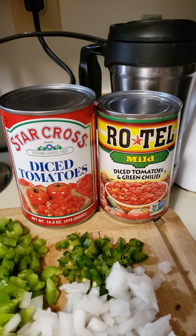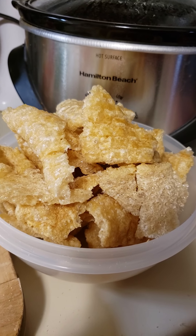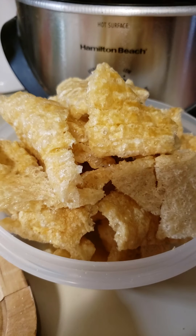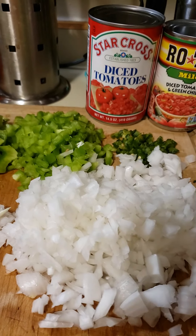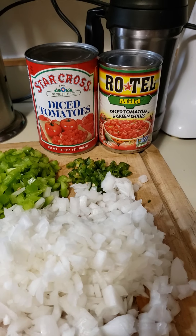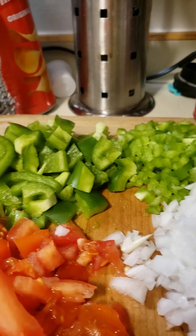For those of you that might want to negatively criticize, I will tell you this: if you do not have the courage to put your own process and recipe up here against this, then you should shut up. This is a great recipe — it is delicious.